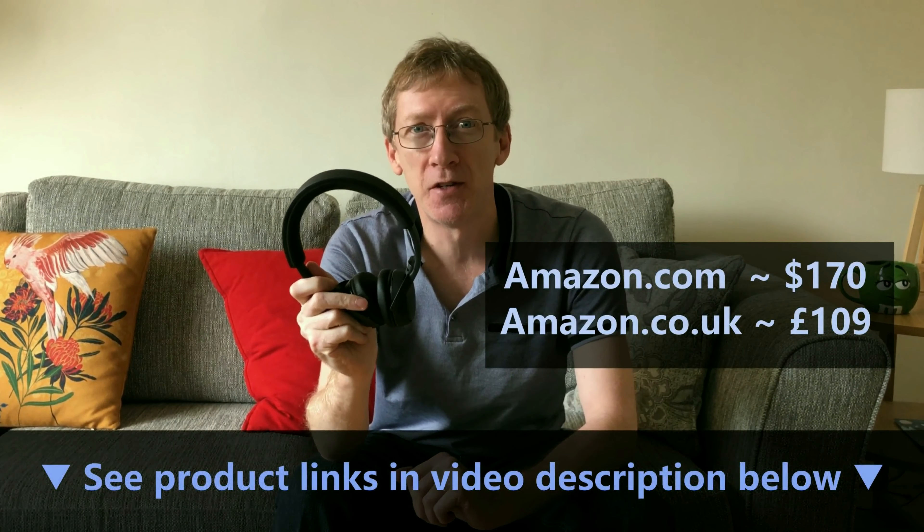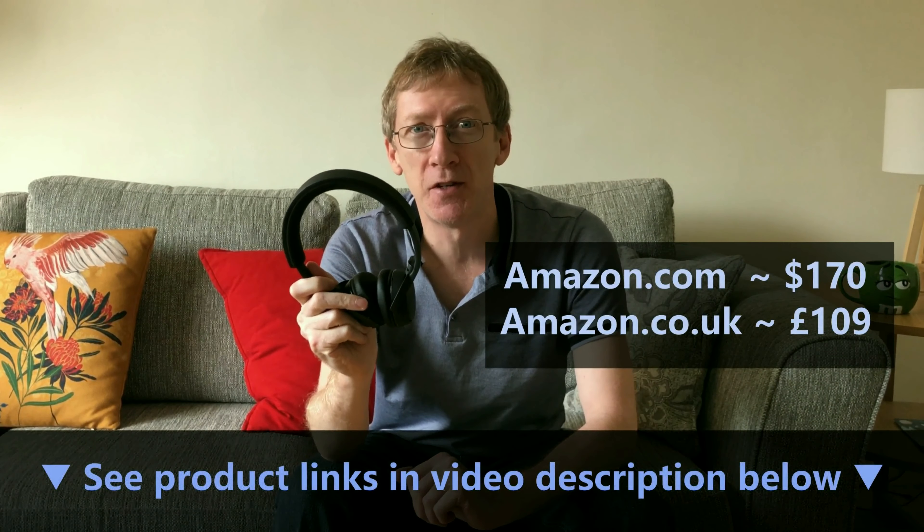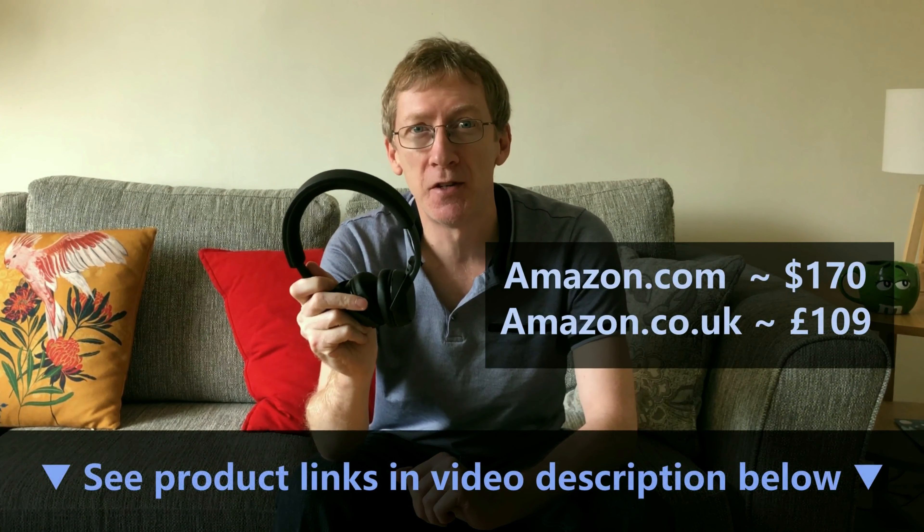So that shows how well these headphones handle Bluetooth calls. The music resumes after a call ends, and you can also transfer a call from your headphones back to your smartphone and then switch it back again.